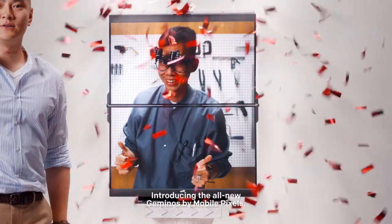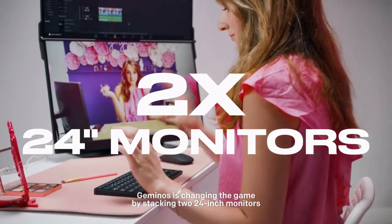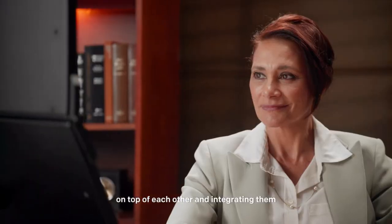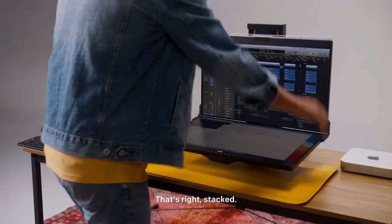Introducing the all-new Gymnos by MobilePixels. Gymnos is changing the game by stacking two 24-inch monitors on top of each other and integrating them into a single setup via a linkage system. That's right — stack.